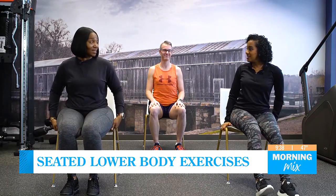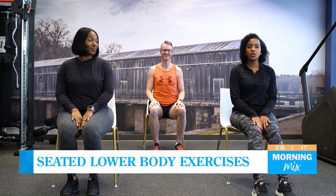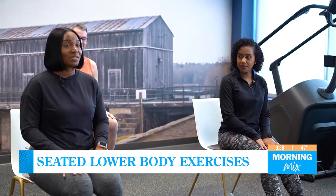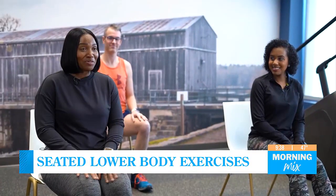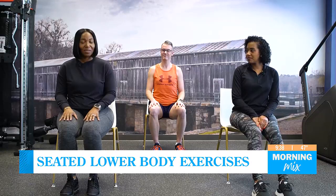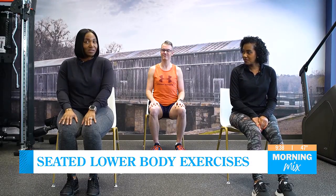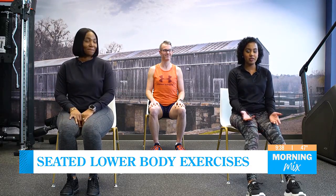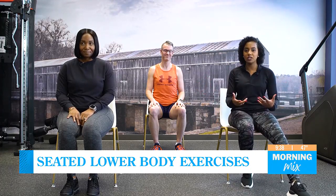We are seated in chairs. So we're going to focus on the legs today — lower body. And as always, these exercises are beginner-friendly. Anybody can do them — people with limited mobility, our senior citizens can do them. When you're in the office, if you don't have time to run out, get those steps in. This is something you can do seated at your desk or cubicle. And a lot of people with New Year resolutions are back in the gym, but you don't have to become a bodybuilder to say you're active. You can do something like this daily and still get what you need.